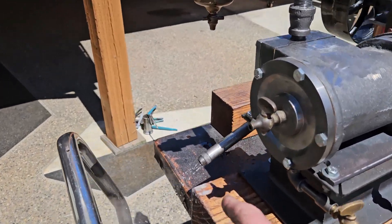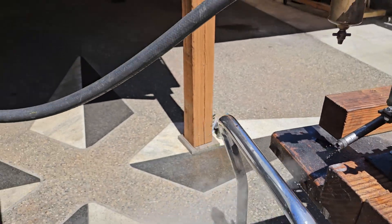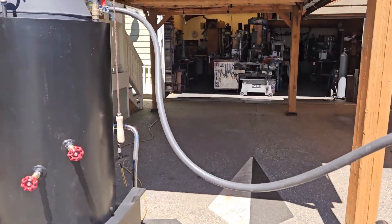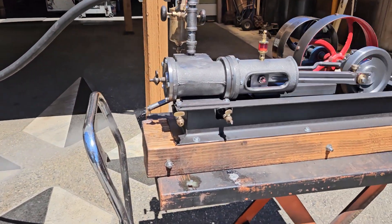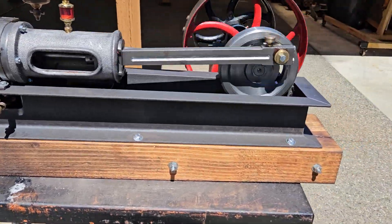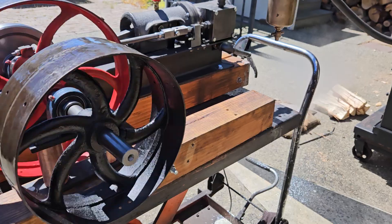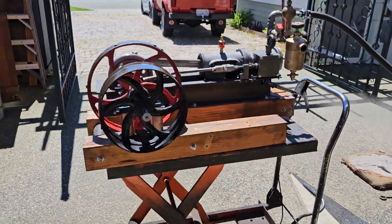The exhaust there — you want to run that when it's permanently installed up the stack, and create some more draft for the fire box. You can add an alternator to it and a 16-inch V-belt pulley. I could even do that for you.